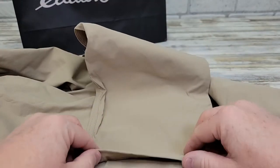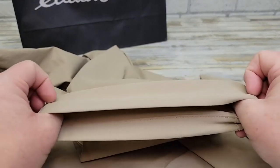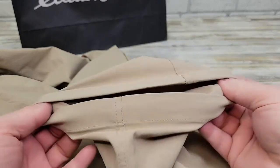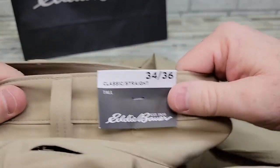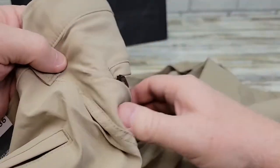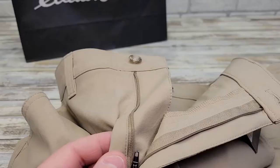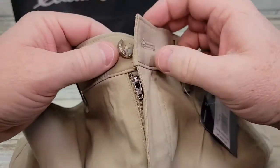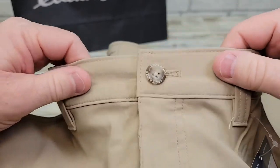Here's what the bottom of the pant leg looks like. You can definitely tell these have some stretch to them. Around the waist, there's definitely some stretch as well, not quite as much, but definitely some stretch in the waist. Here's what the zipper on the front looks like — it zips really nice, and you've got this great big button.